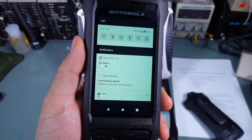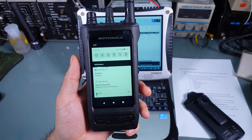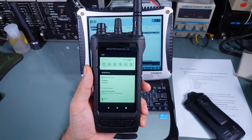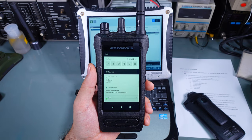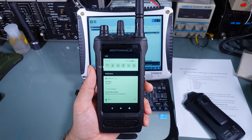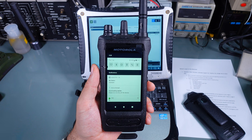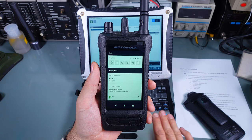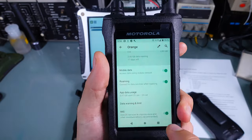You can see how beautifully this process works — the device can be at someone's home or on someone's belt and you can make adjustments remotely. If you have people deployed in the field and need to give them access to a different frequency, you can do that from your computer and the change is applied automatically.